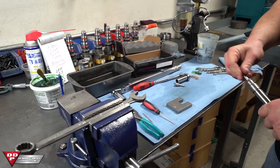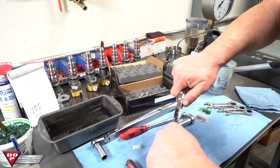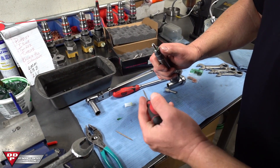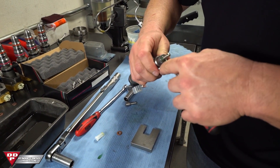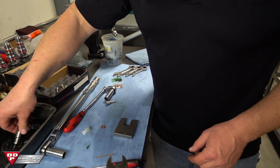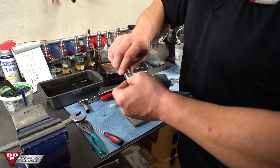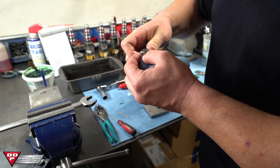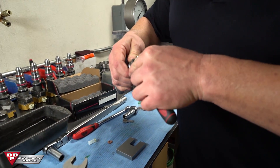Step one: take your injector and remove the existing copper washer. Bear in mind that your injector is going to have a bunch of carbon right inside that groove. It's important that you clean all that carbon out and make sure the carbon and debris are completely removed. I'm using a standard bucket of brake clean and a paper towel to clean all that stuff out. Repeat the process until you get all the carbon out.